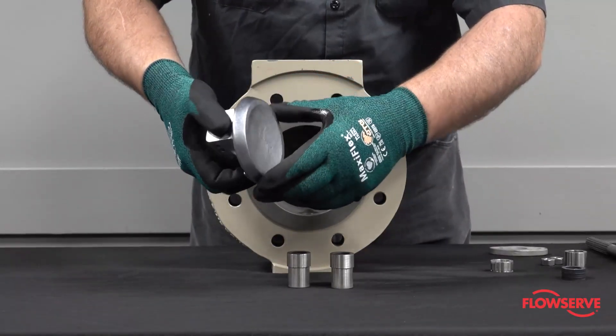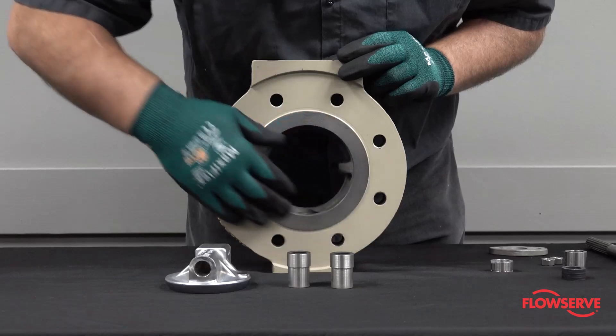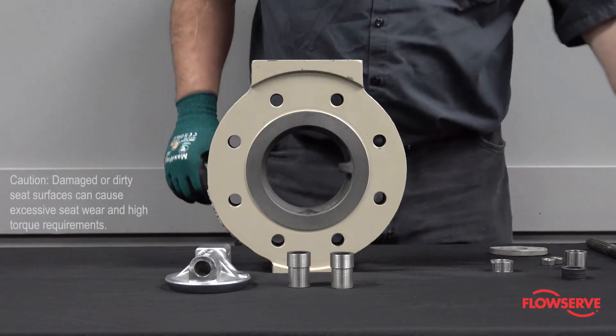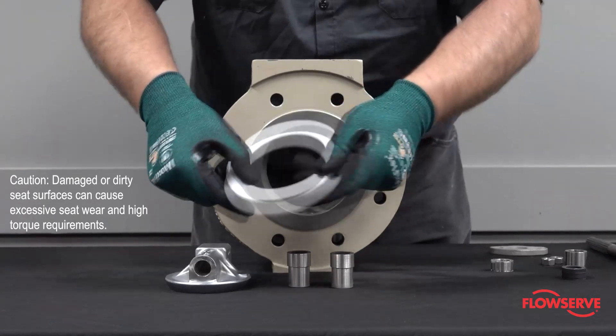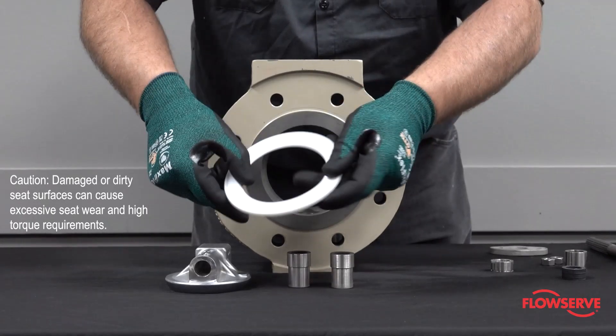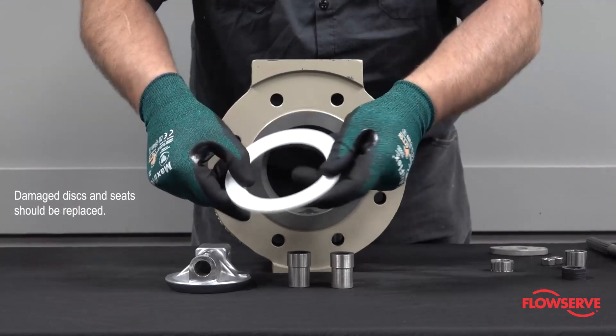Check the disc and seat seating surfaces to make sure they are smooth and free of scoring and scratches. CAUTION: Damaged or dirty seating surfaces can cause excessive seat wear and high torque requirements. Damaged discs and seats should be replaced.